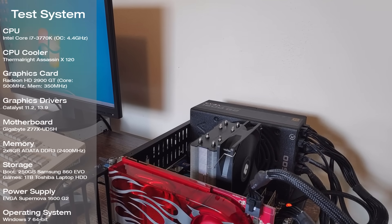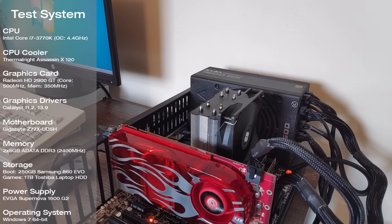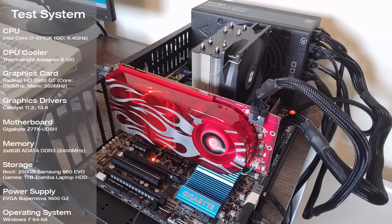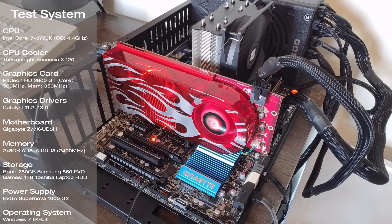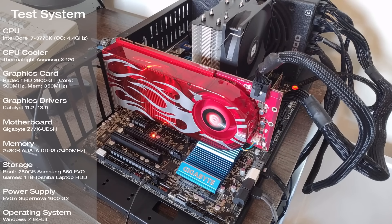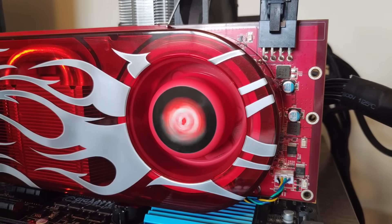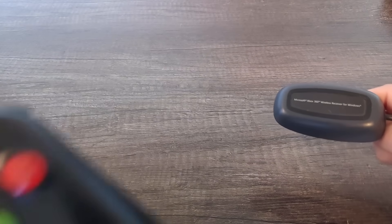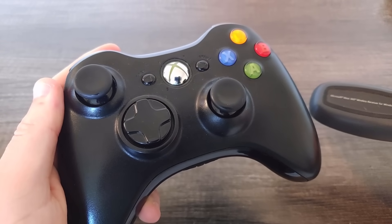This time around I used the standard PCIe testbed — I'll quickly throw up its specs on screen. I had to use two sets of drivers for testing: Catalyst 11.2 for the older games and 13.9 for some of the newer ones. All game footage was captured from the 2900 GT's DVI output. I think it's finally about time — break out your Xbox 360 controllers and wireless receivers, because we're going to dig into some testing.